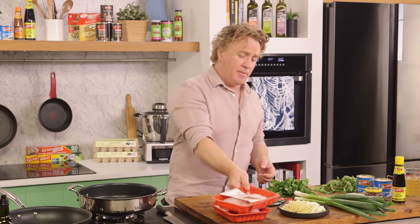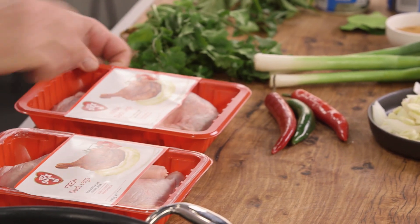Everyone knows I love a good curry and there's no better curry than a Penang curry. I'm going to do something a little bit different and make a Penang curry using duck legs.